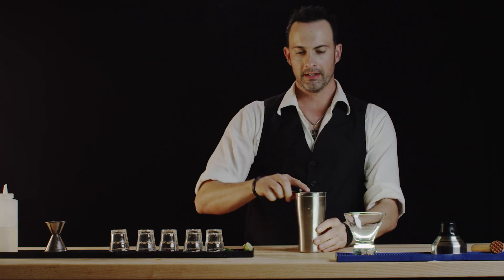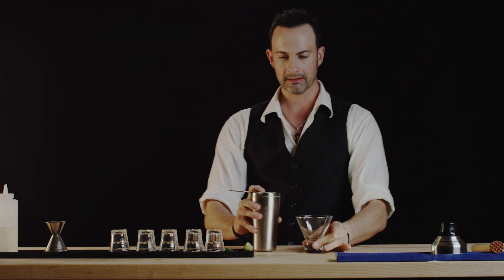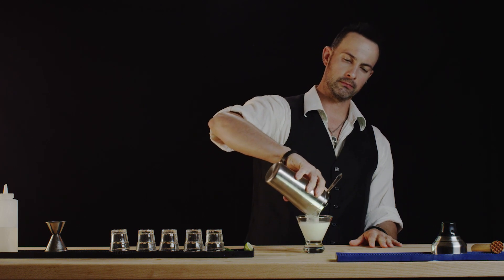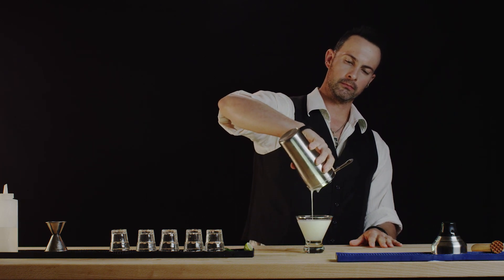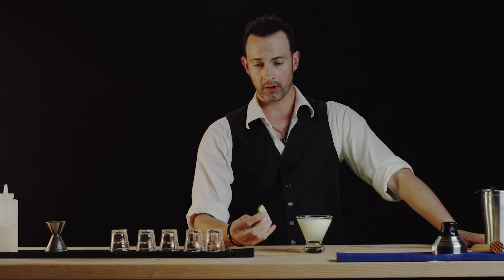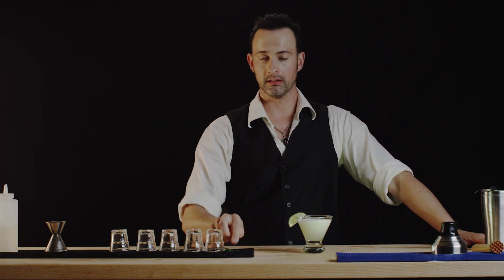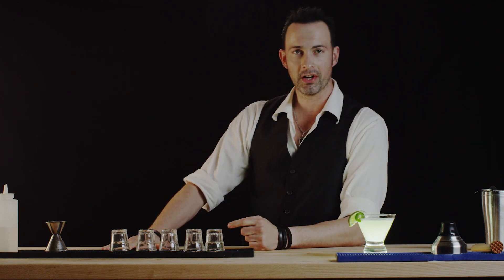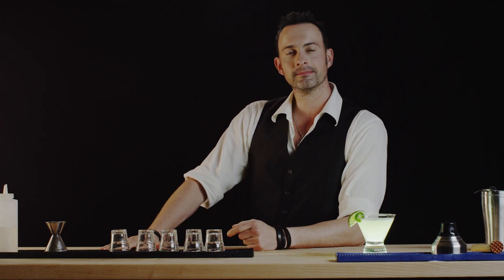And we'll strain and pour into our glass. And here you have your spicy margarita, which will be garnished with a lime, and if you like, a little jalapeno. The spicy margarita. Thank you for watching Best Drink Recipes. I'm Eliyah. See you next time.